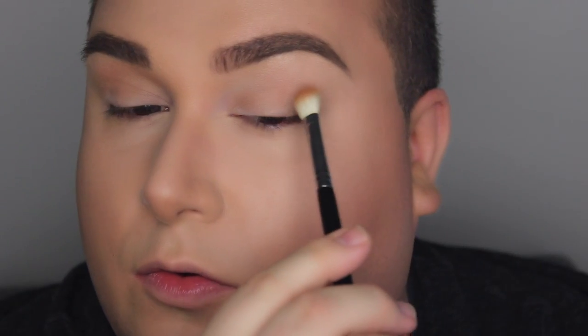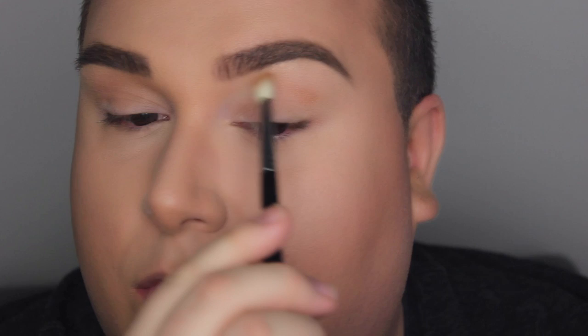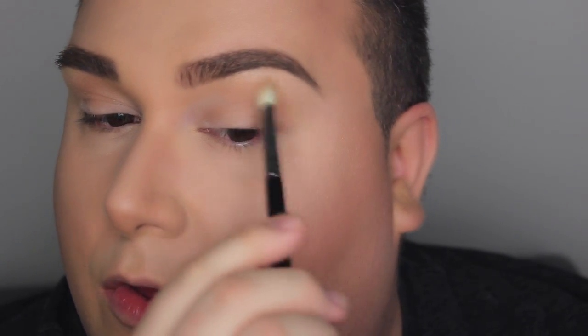The first thing I'm going to take is this brownish-orangey color, and I'm just going to define my crease. The look is a Victoria's Secret look, but very soft. It's going to be very neutral and everyday wear. I'm just defining my crease to add a little bit of dimension.